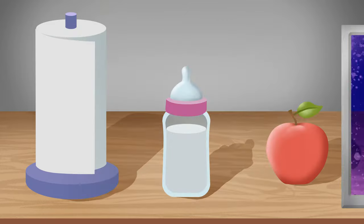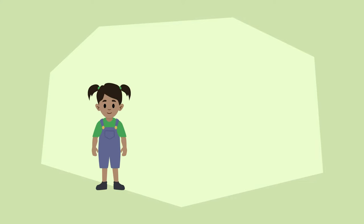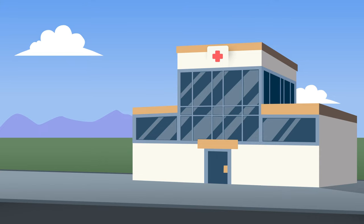This is especially important for the high-risk members of our family — loved ones who are younger and older, or those with poor immune systems. If they get a foodborne illness, they're more likely to be hospitalized or become very ill.